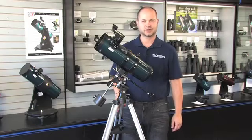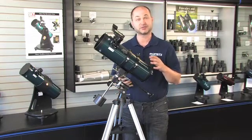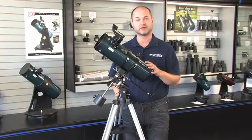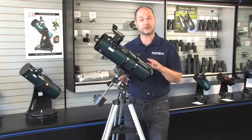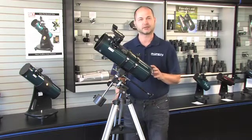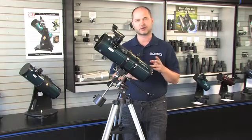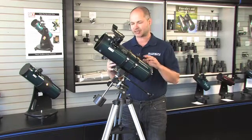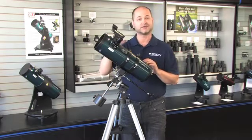Hi everyone. I'm Ken with Orion Telescopes and Binoculars, and this is a basic tutorial on some tips on how to use the Starblast 4.5 EQ. I'm going to assume you already have it set up, looking like this out of the box using the instruction manuals. There are two things you need to do before you start using the telescope: balance the scope with the counterweights, and align the finder scope.